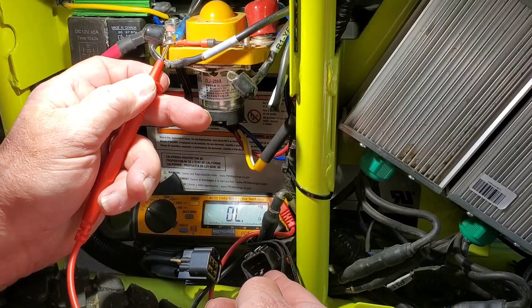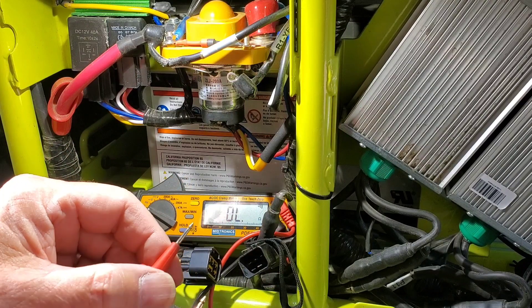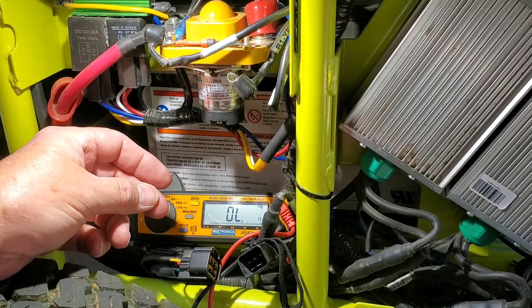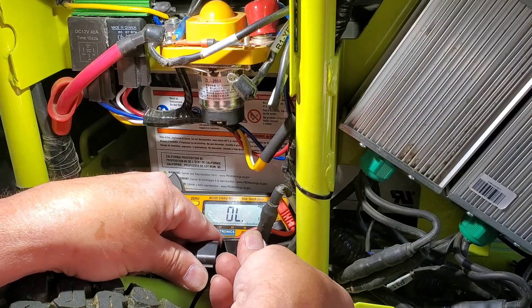On the negative wire, pin 5, it should beep. Reconnect the connector.